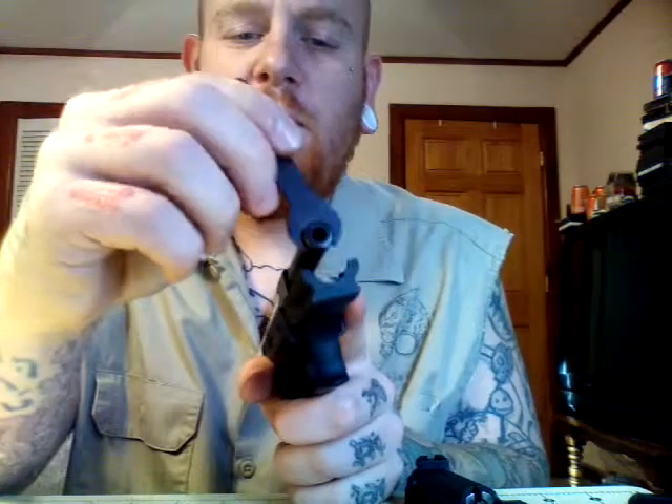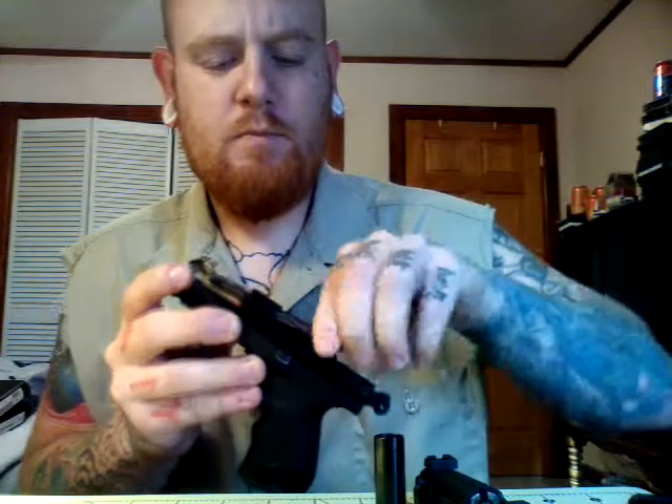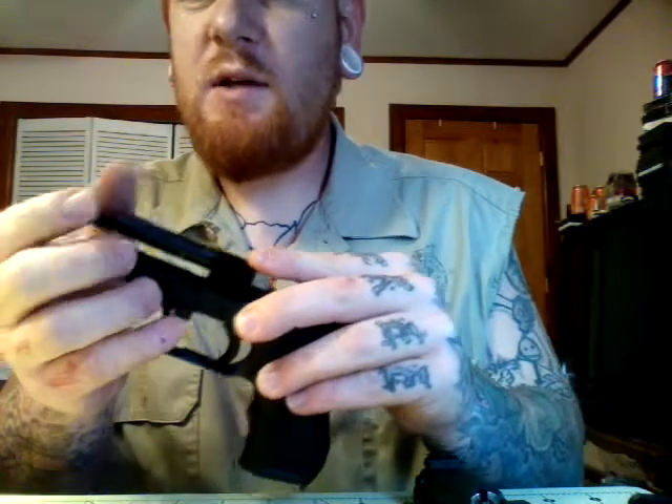To take the barrel off, you take the little wrench they've provided, turn it to the left, and this little nut will come off the end. Then the barrel shroud will come off, and you can turn your barrel and pull it out. It's just a little .22 barrel and it comes down fairly easy.